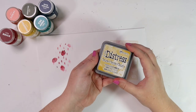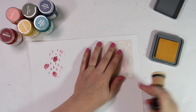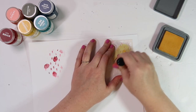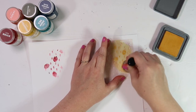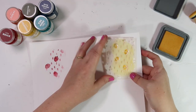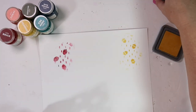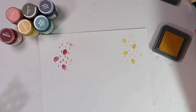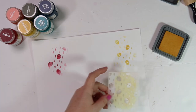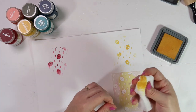Next I'm going to use some Distress Ink — this is a Distress Ink Oxide in the color Fossilized Amber. Typically I use an ink blending tool to get the ink down on top of the stencil in a circular motion, just very gently rubbing it over the stencil. When you lift it up, it's probably the best impression I'm going to get today. But if you don't have a mini ink blending tool, you can very easily use a dry baby wipe — just dab it onto the ink pad just like the ink blending tool, and again in a circular motion go over the stencil.